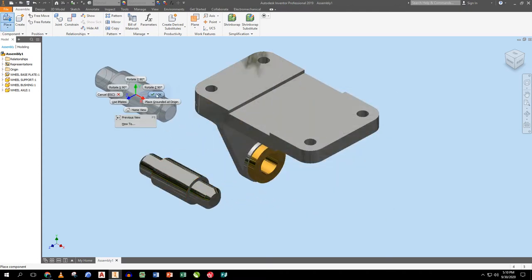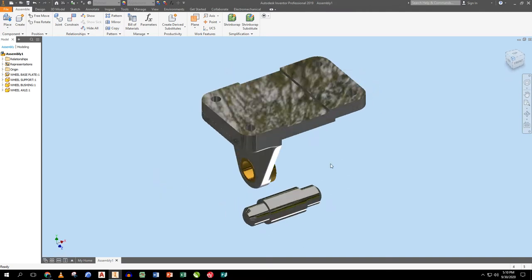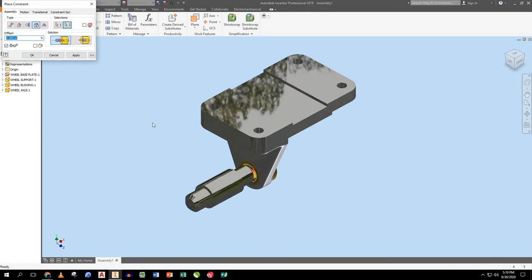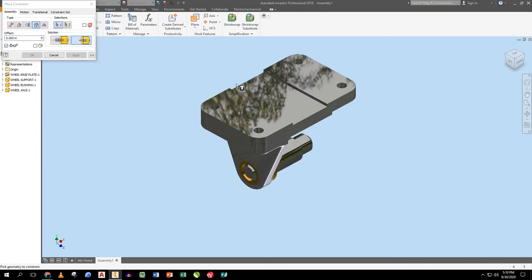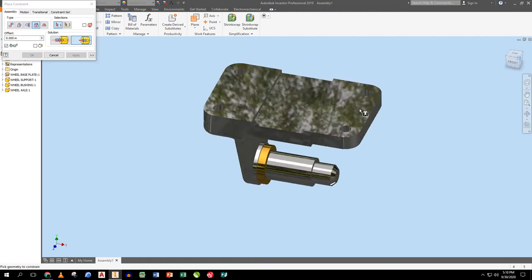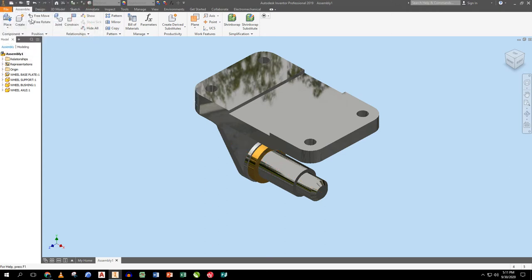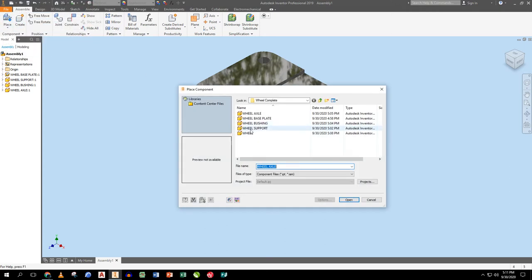The axle is oriented correctly. I do an insert constraint so this surface and this surface line up — but it's going the wrong way, so I flip it over and apply. The bushing and everything lines up. Now I'll place the wheel.